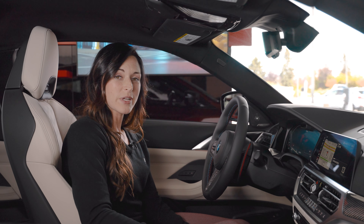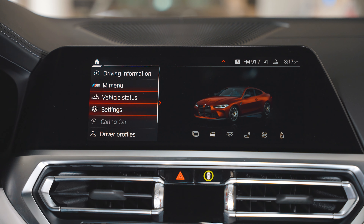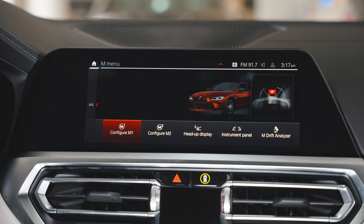To set your M1 and M2 buttons, first go from your main menu into Car, then M Menu, then from here click on Configure M1 or Configure M2.